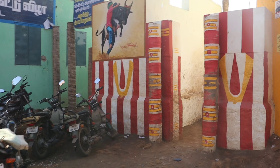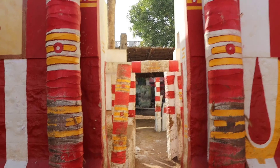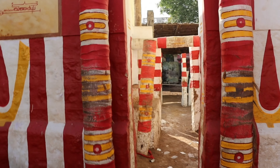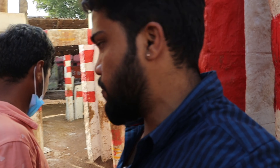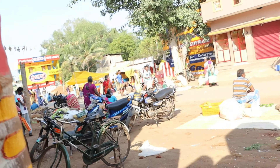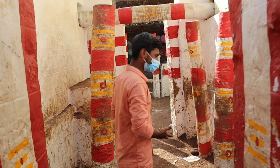Guys, this is a vadi vase. This is a famous jelly cut. Here you can see vadi vases. Now you can see very, very nice vadi vases here.